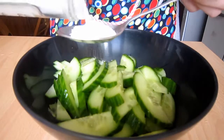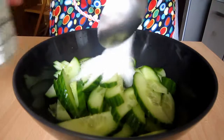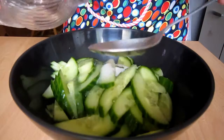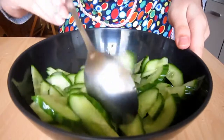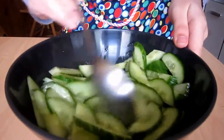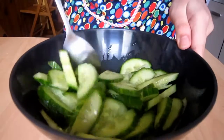Transfer the cucumber to a mixing bowl and add in 1.5 tbsp white sugar and 1.5 tbsp vinegar. All we have to do is mix everything together and set the salad aside for at least 20 minutes, so that the cucumber will be much more flavorful and crunchy.